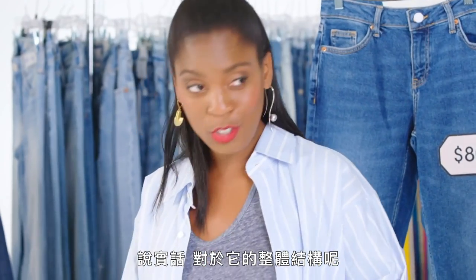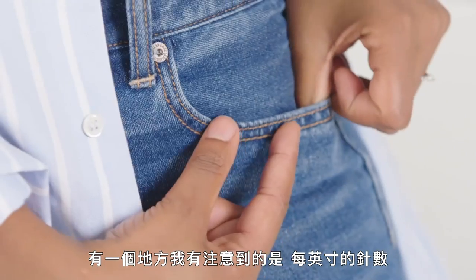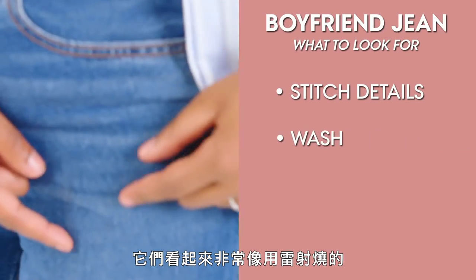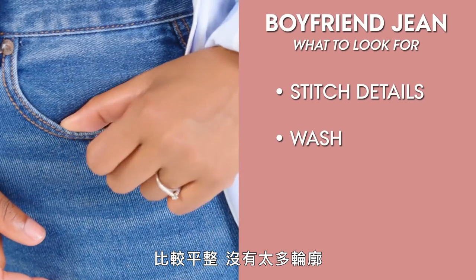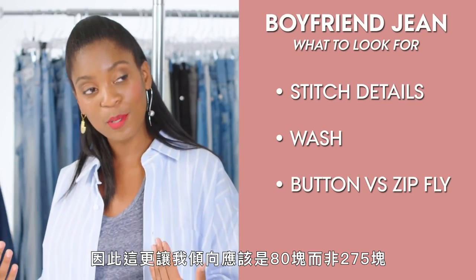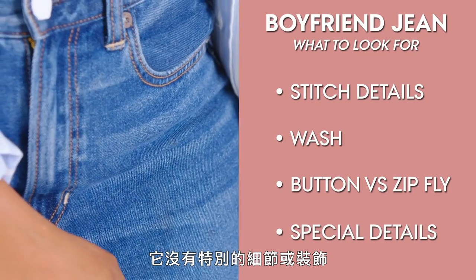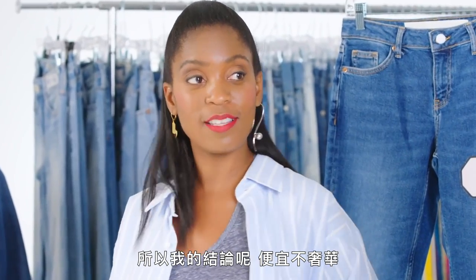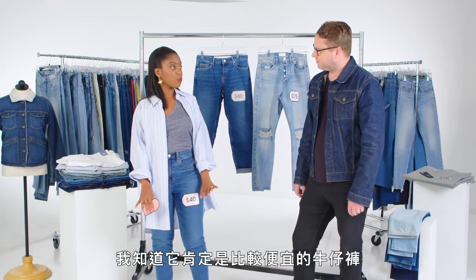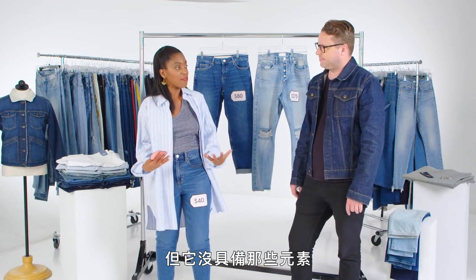Let's look at yours. The overall construction — to be honest, I can't necessarily tell; it seems okay. But one thing I did see is the stitches per inch seem wider, which makes me think it's probably more on the $80 side than the $275 side. Then looking at the wash — it seems very laser, a little bit flatter, and the whiskers aren't as defined. And the giveaway was that it wasn't buttons — it was a zip. So for me that was like, I'm definitely more towards $80 than $275. There are no special details or embellishments either, so affordable, not luxe. The big reveal — $40! I knew this was definitely more of an affordable jean. From the beginning it didn't feel like a true boyfriend — even though it was supposed to be, it just didn't have those elements.